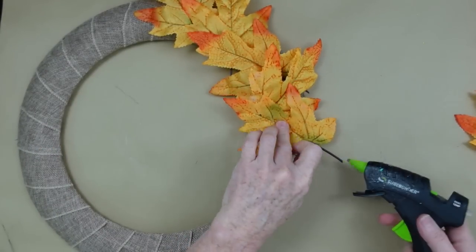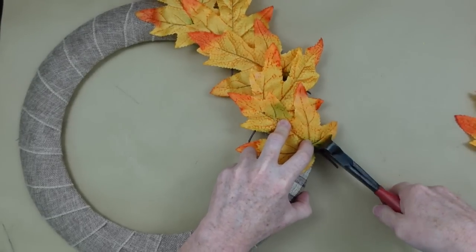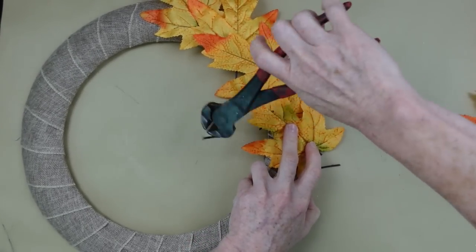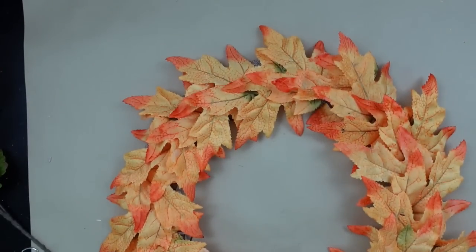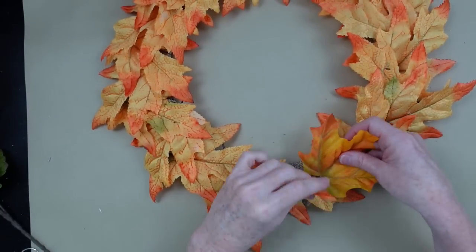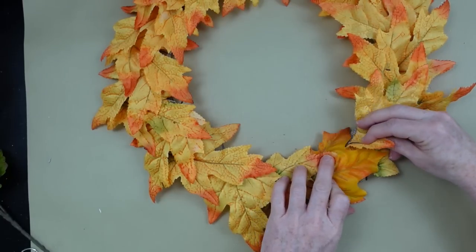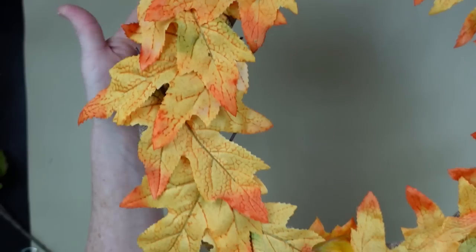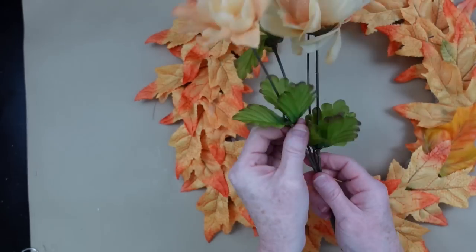Continuing along here — you can just trim off the little stems. I could have cut them shorter so you may want to cut yours right off at the base of the leaf to save yourself a little time. I got all the way around and I just had one little piece that needed covered, so I had another leaf in my scrap pile that matches close enough. I'm going to layer it back behind, glue it down, and there is our wreath with the base of leaves.